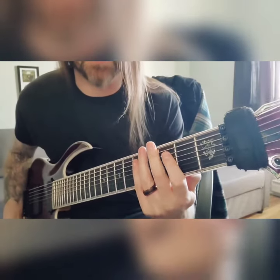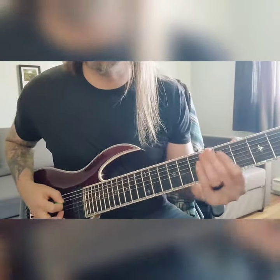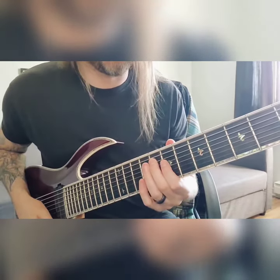And then we'll handle this little tag here in a second. One thing to totally remember here — this is all going to be alternate picking. And then the little turnaround — we're going to go up here to C on your 8th fret.